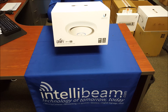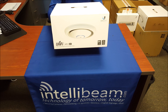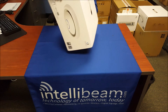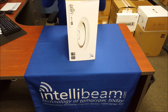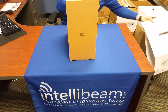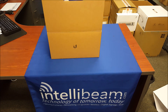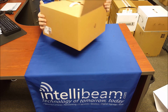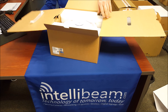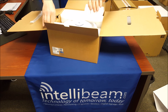This is the IntelliBeam unboxing for the Ubiquiti Networks Unify UAP-AC-EDU — the access point with integrated intercom. On the 2.4GHz it's 450 Mbps, and on the 5GHz it's 1300 Mbps.